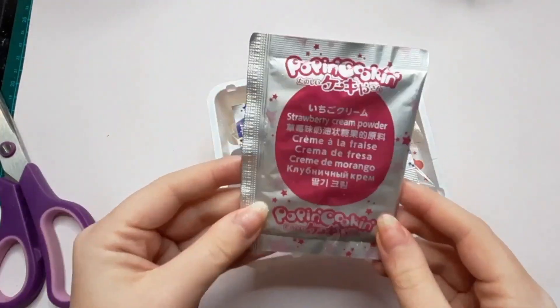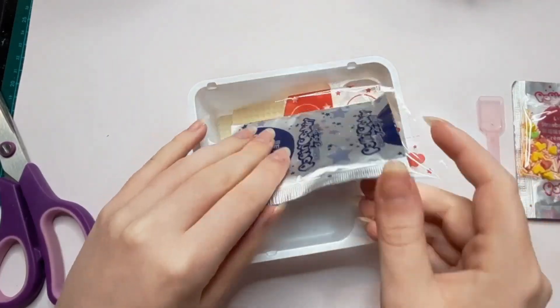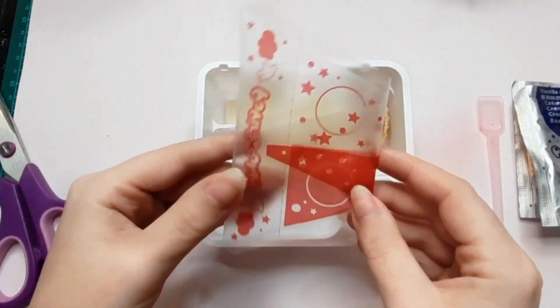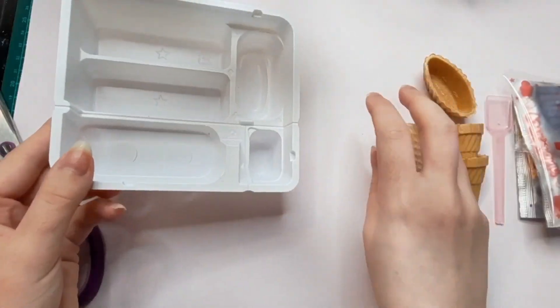So we have some pink powder, some sprinkles, a scoop, some blue powder, a piping bag, some ice cream cones, a tart shell, some wafers, and the tray.